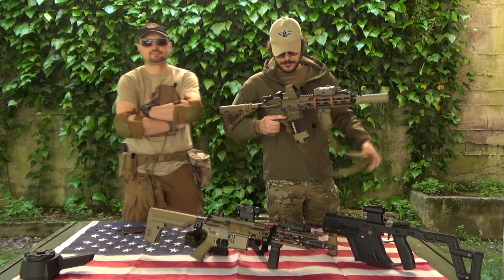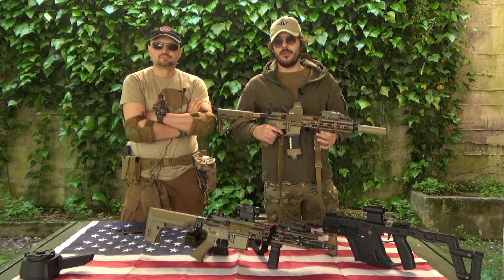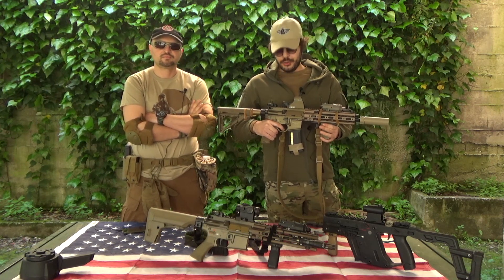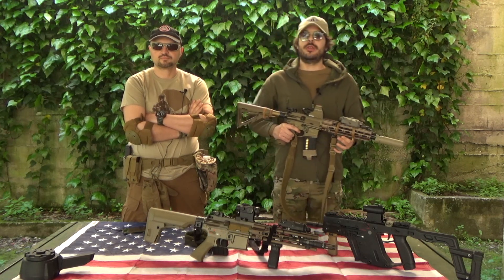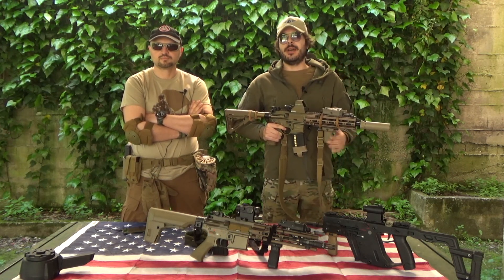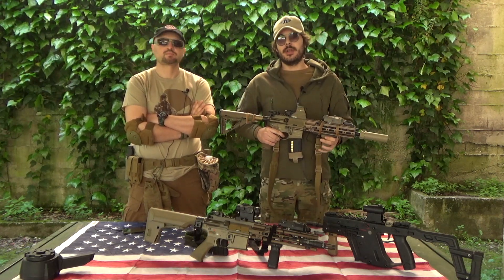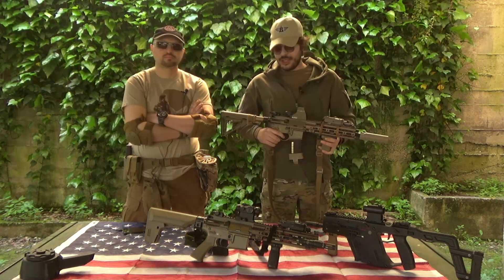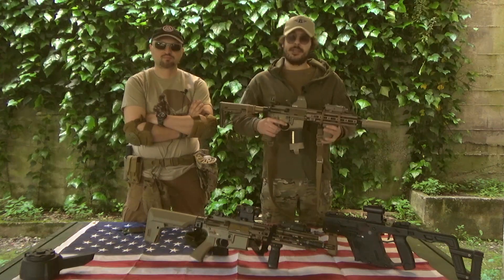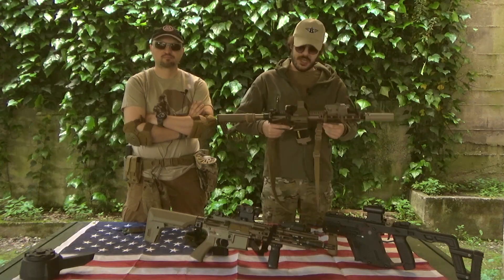Buongiorno a tutti. Come ha detto bene Fox, questo non è un Marui, non è un VFC e non vuole esserlo. La Specna negli ultimi anni con gli ultimi modelli vuole andare metaforicamente a rompere le scatole alle grandi case costruttrici: Crytac, VFC, Marui. La strada è ancora lunga, ma la base c'è, le idee sono ottime e i materiali sono altrettanto buoni, la costruzione è solida.